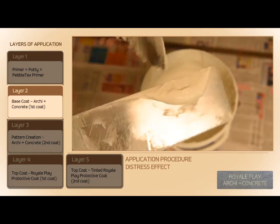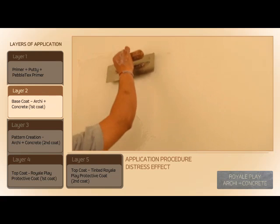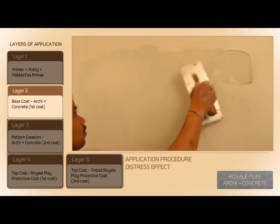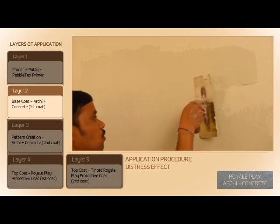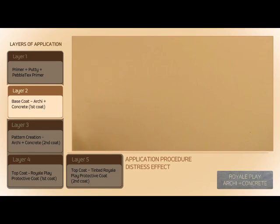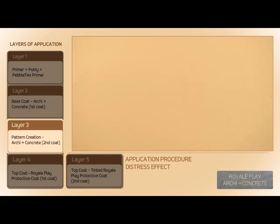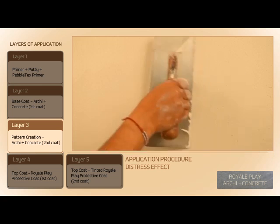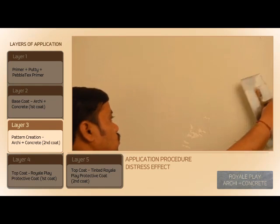Apply the first coat of Arky Plus Concrete paste on the primed surface using a trowel. Apply the second coat of Arky Plus Concrete paste when the first coat is in a semi-dry condition.